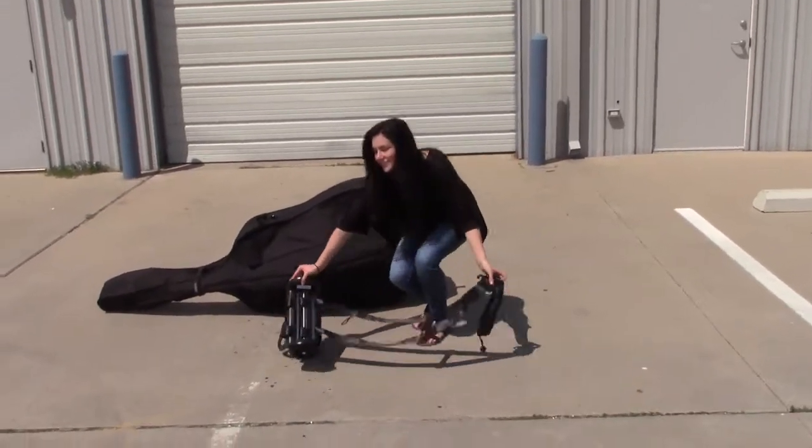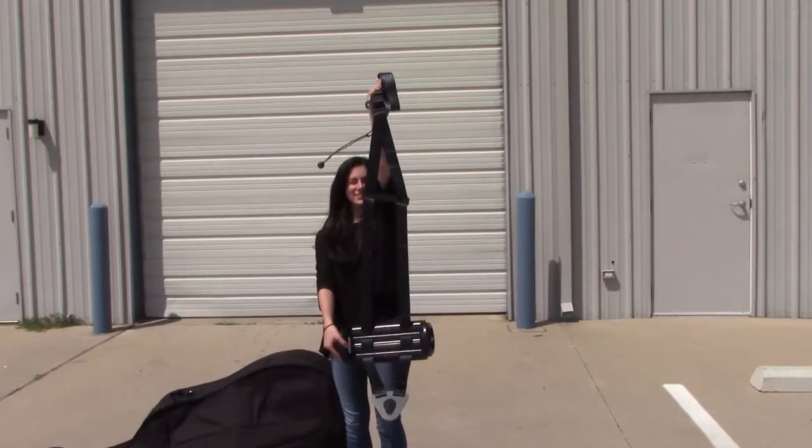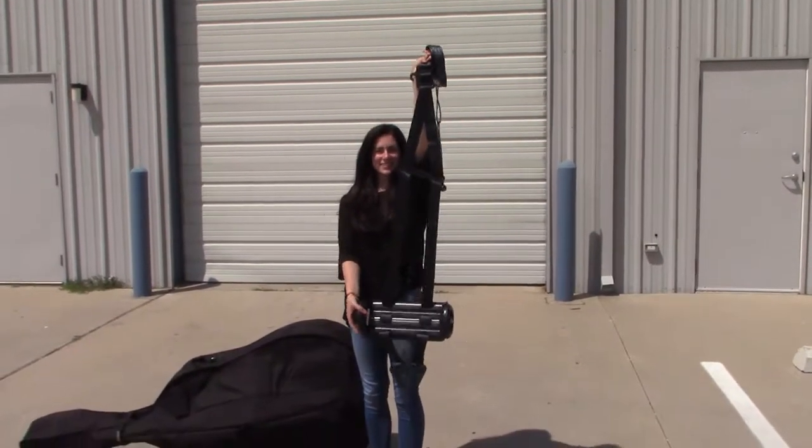Introducing the base buggy. As you can see, it's functional and easy to use.